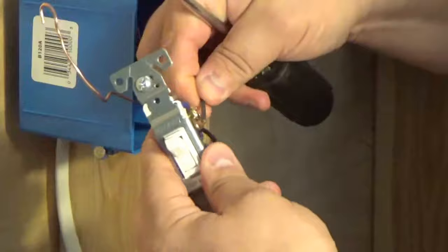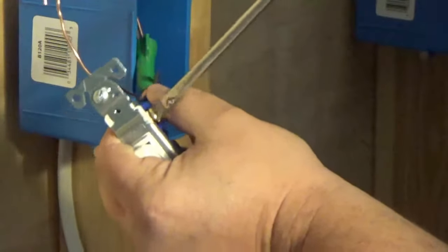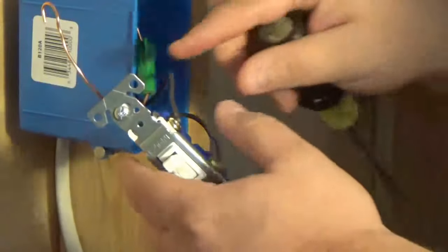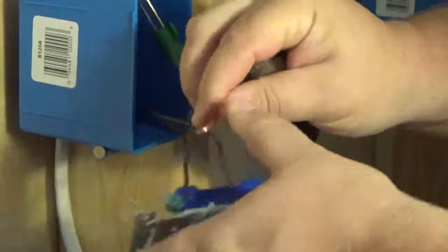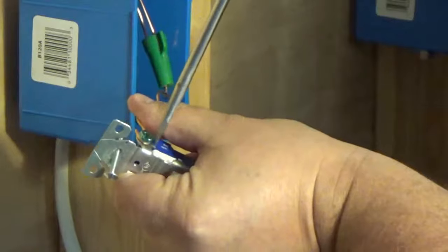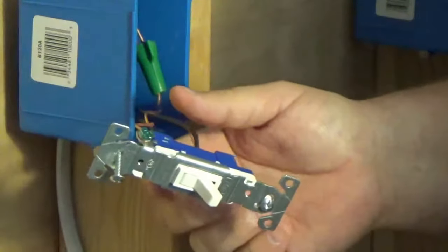Take the other wire and connect it — do the same thing, tighten the screw down. Remember, your wire hook is going to loop around the screw, so as you tighten that screw it's actually going to close the conductor and make a good tight connection, because the last thing we want is a loose connection. Last thing we need to do is replace our ground — tighten it down. Always make sure if you have a ground wire, you connect it.